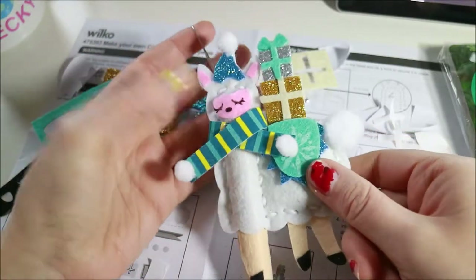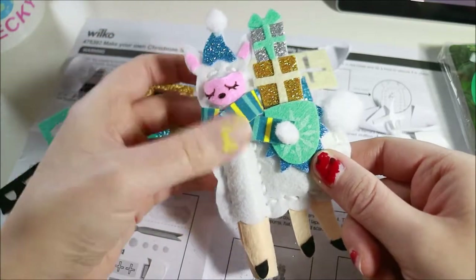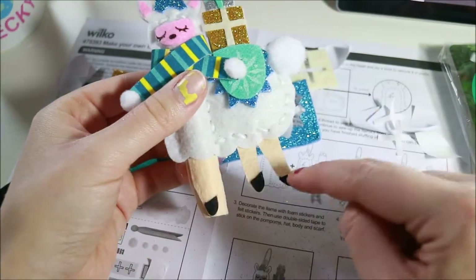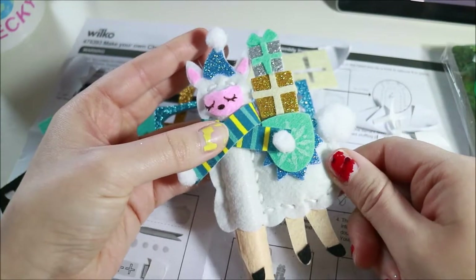But here they are — aren't they fancy? They've got a nice little loop so I can hang them somewhere. They've got their double-sided presents and their little scarf and their little hoofies. I think it's cute, and I'm going to make the other one.